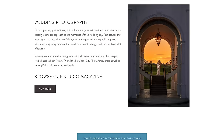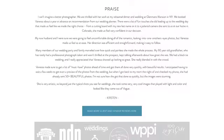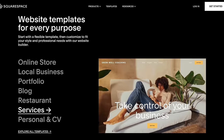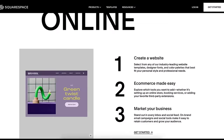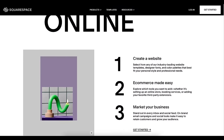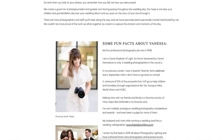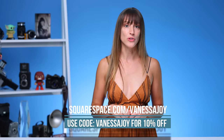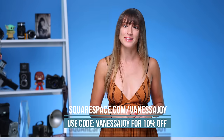Before we get any further, let me tell you about this video's sponsor, Squarespace. I have been using Squarespace for probably over a decade. It's a platform where you can create beautiful custom websites in just a few minutes — choose from a plethora of templates where you can easily plug and play your own work. It's an all-in-one platform for building your brand and growing your business online. Head over to the link for my exclusive 10% discount on your first domain at Squarespace.